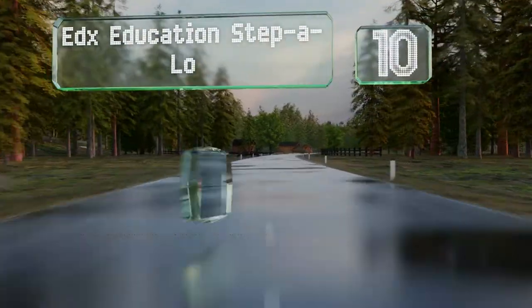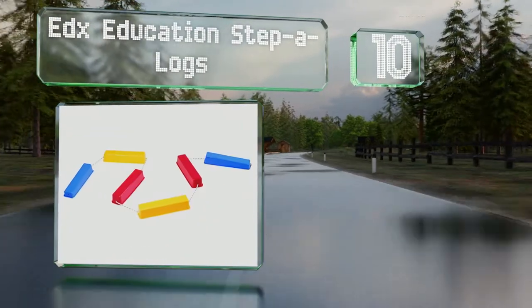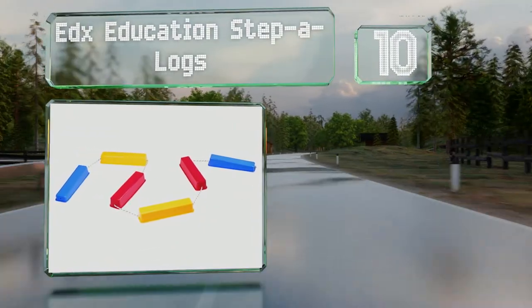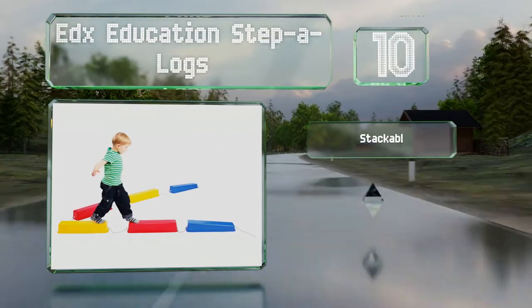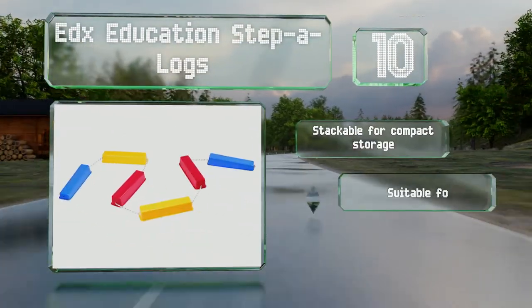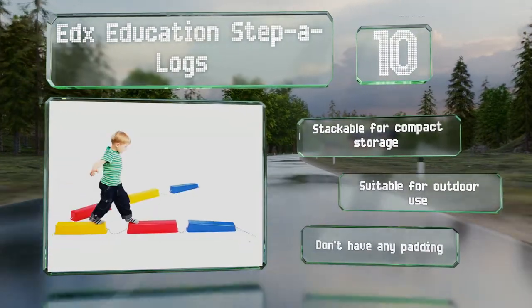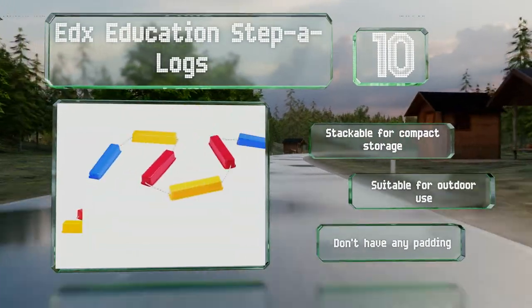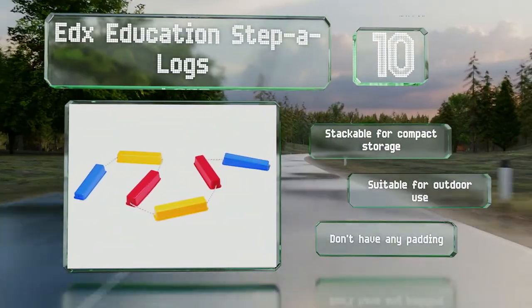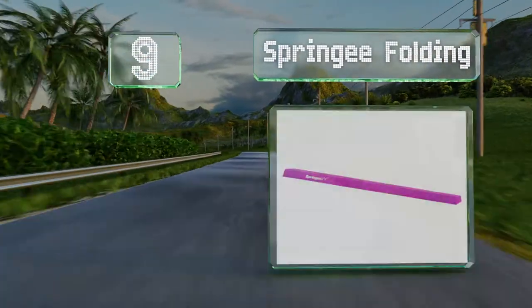Starting off our list at number 10, the EDX Education Stepper Logs is a great introduction to the classic gymnastic training tool. It has six separate units connected by a rope which you can shorten or lengthen as needed. The two end pieces are tapered to allow for an easy entry and exit, and they're stackable for compact storage and suitable for outdoor use. However, they don't have any padding.